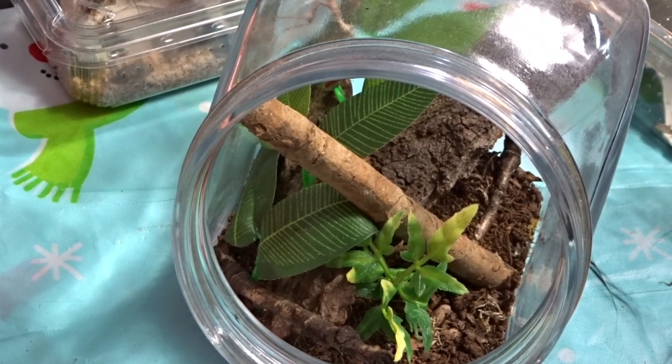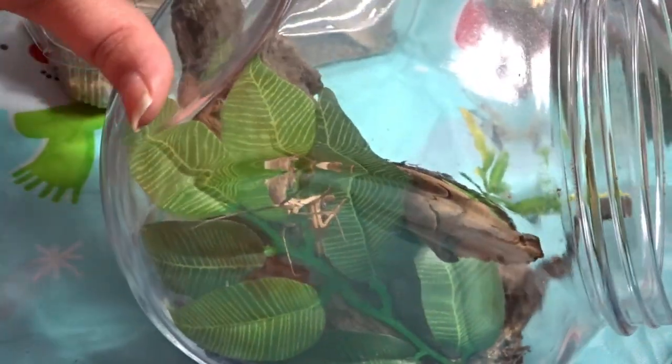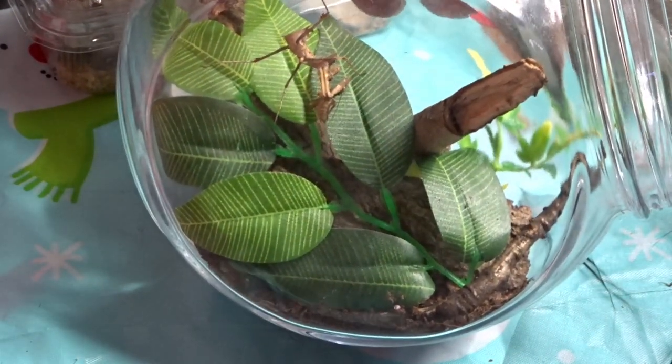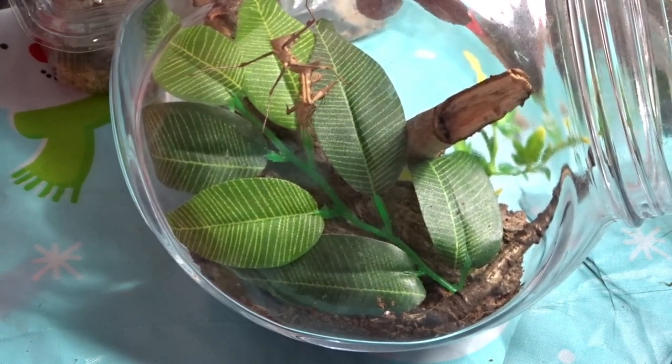This dead leaf mantis is my first dead leaf mantis. I'll turn the jar so you can have a good look — sort of tilt it a little bit. She'll tend to be a stick blowing in the wind now.